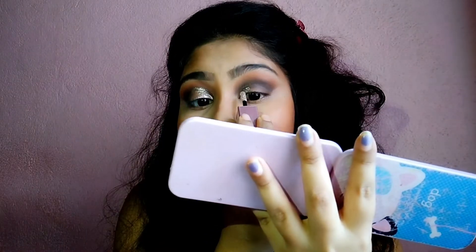This is a Swiss Beauty liquid glitter eye shadow — it is a silver glitter. I will apply it with a cut crease technique. I will let it dry and then apply it with the color.